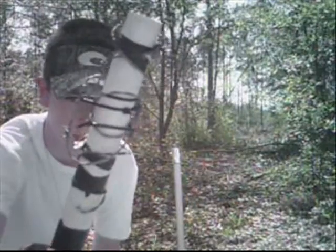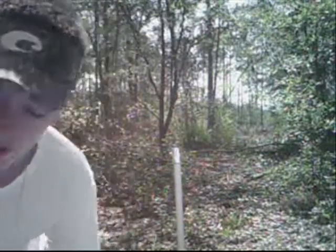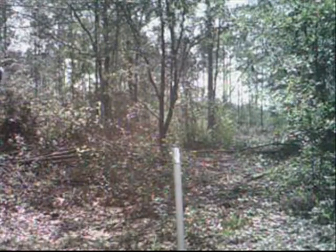Guys, this is take 2 for the barbed wire pipe. I'm going to throw it and see if I can hit it. Dead on accurate.